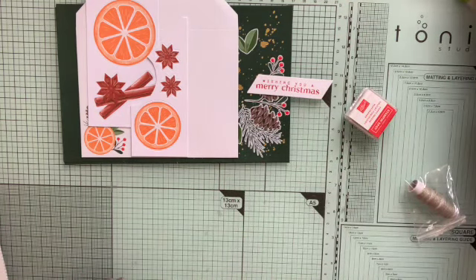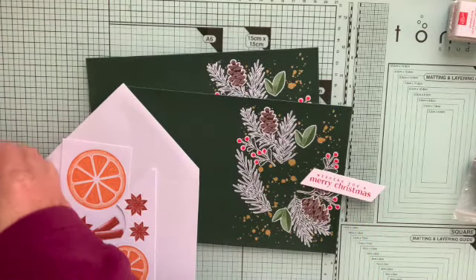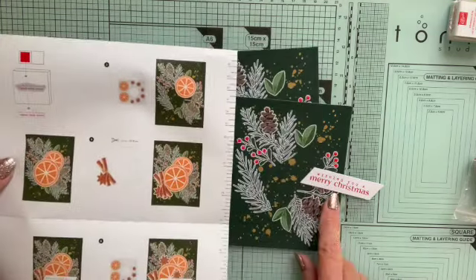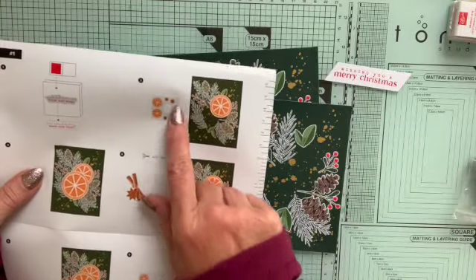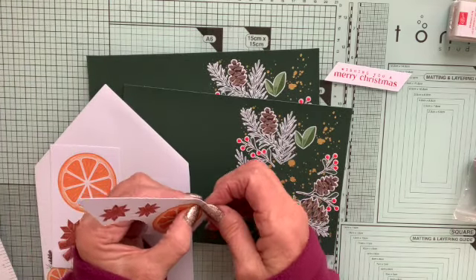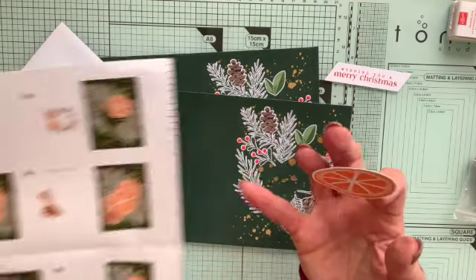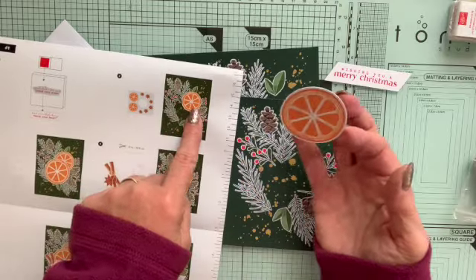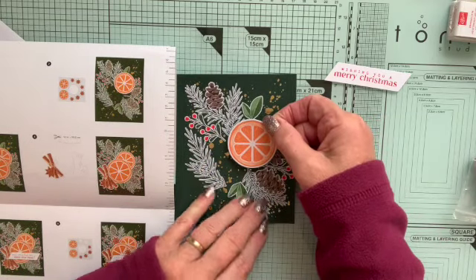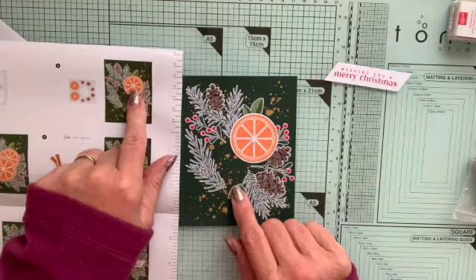Step two in the instructions is to start assembling the card — always refer back to the instructions. So I've done step one, I've stamped my sentiments, that's ready. Step two: I need the small orange segment. These are stick-on, so I can just peel that off — I know it's stick-on because no glue was provided. It's suggested I put it on around here, so I check against my guide and stick it on exactly where it needs to be.